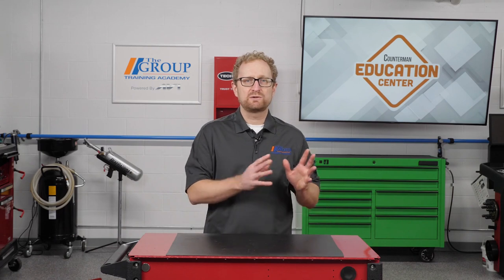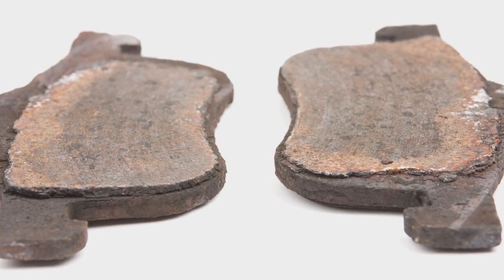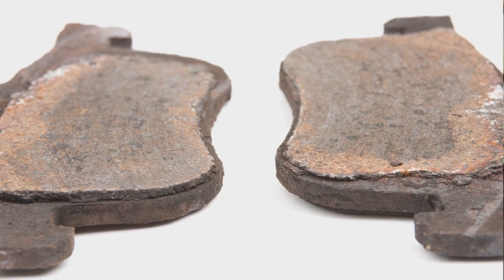Here are a few tips from ASE Certified Technician and Babcock's Director of Content, Andrew Markell. Tip 1: Never judge the condition of the brake pads using just one pad. Both pads and their thickness need to be inspected and documented.